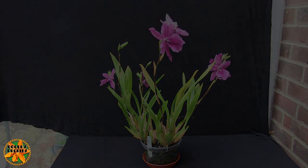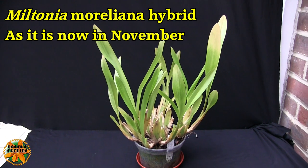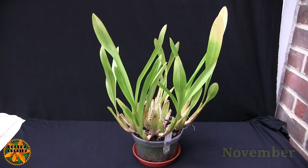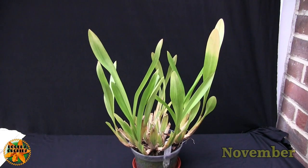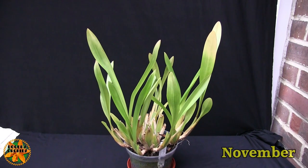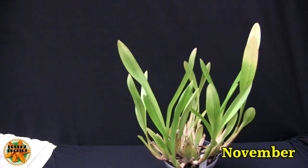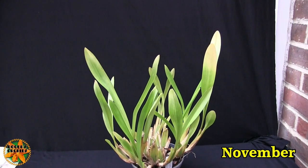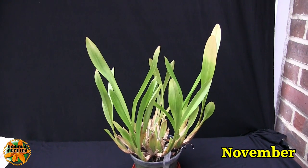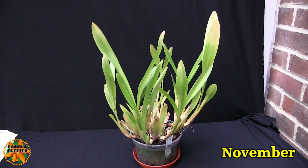Here we are at the end of the growing season. This plant lends itself nicely within a growing season: new growths start early in the year, progress, mature, produce spikes, bloom, then the plant effectively goes dormant and rests — meaning during that period it won't need much water or feed until it starts growing again. This one opened its first bloom on its first spike on the 20th of August and I cut the last spike off on the 20th of November. Each spike doesn't last that long, but it produced a set of staggered spikes so it was in bloom literally for three months — good value.